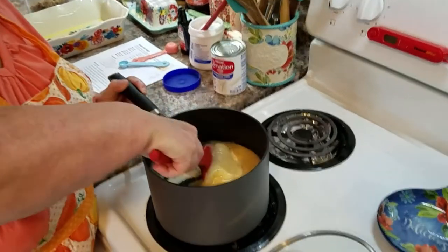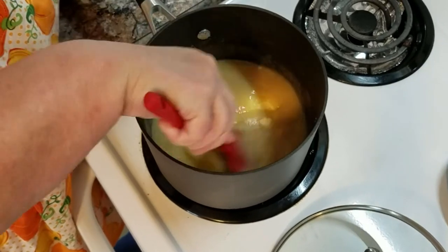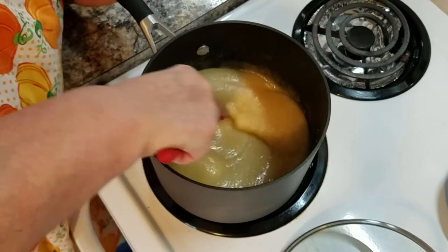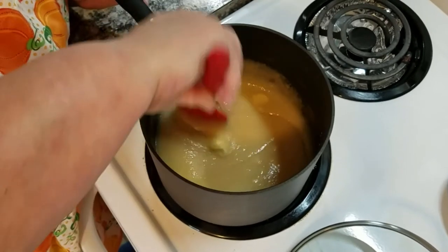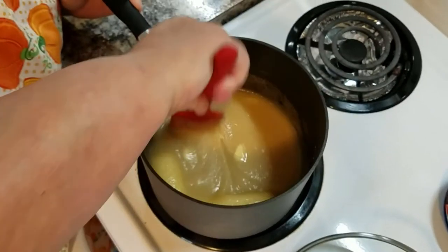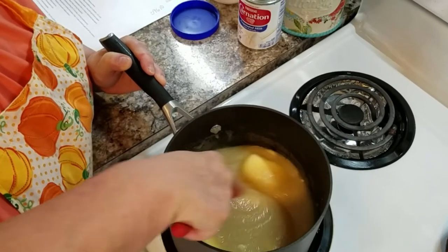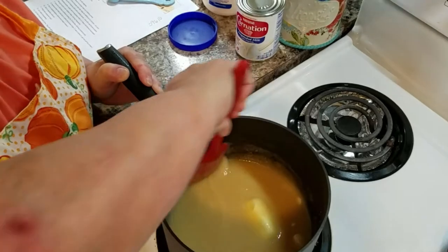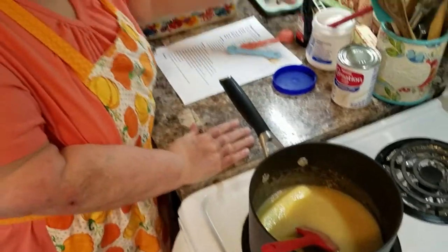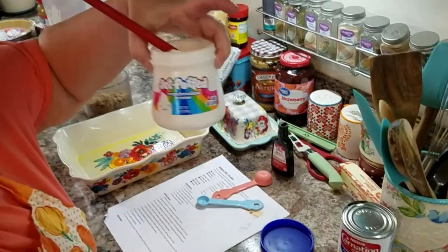I have it on medium, like I always do. Really, this is the beginning of any really good flavored fudge — your sugar, your butter, and your milk. We're going to bring this up to a boil, and once it starts to boil continuously, you will continue to cook it for five minutes.